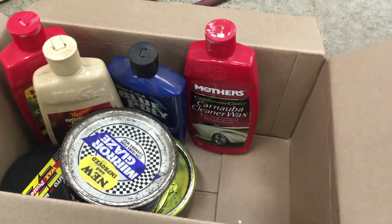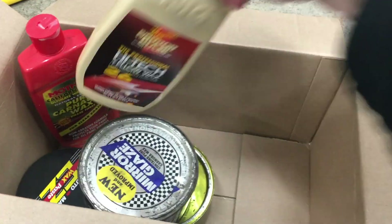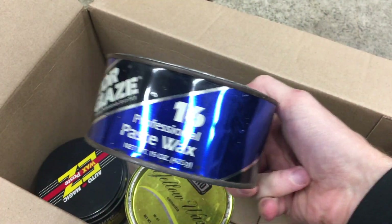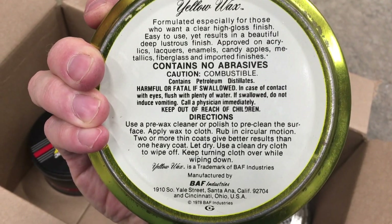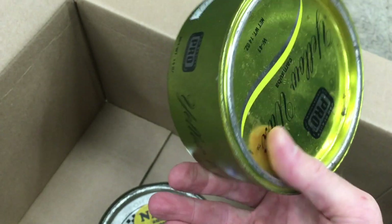Here are some waxes and sealants I've tried over the years. I'm always looking for the best product since I love black cars. These are all traditional wax-on wax-off products that take a lot of time and elbow grease to apply. Wow, how old is this? It doesn't even have a barcode on it. Whoa — 1978! That's vintage. We'll pop this open after the video.